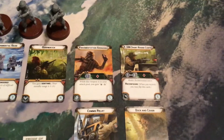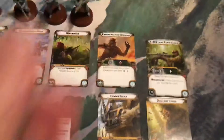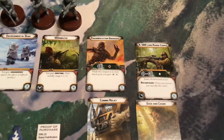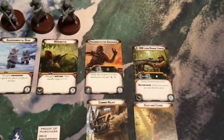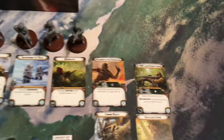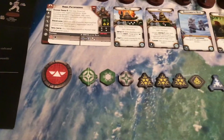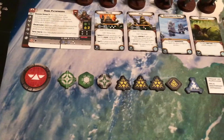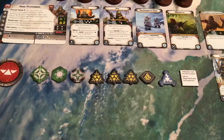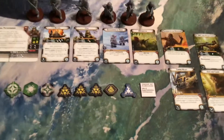We have the A300 short range configuration and the A300 long range configuration, which is kind of cool, and can only be used in either configuration by Rebel Pathfinders. And then we have our tokens: our order token marking this as special forces, our aim, dodge, and standby tokens, three suppression, one panic, one ion token, and our proof of purchase.